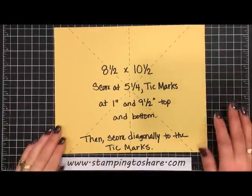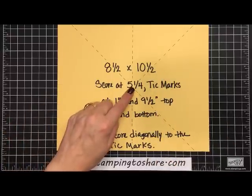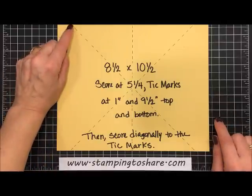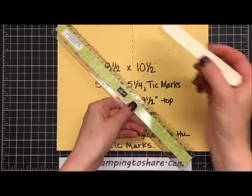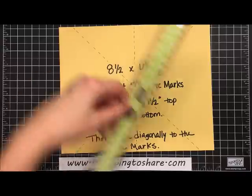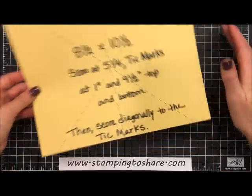This template is actually quite easy. Start with an eight-and-a-half by ten-and-a-half inch piece of paper, then score it at five-and-one-fourth inches, right down the center. Then make tick marks at one inch and at nine-and-a-half inches at both the top and the bottom. Take a ruler and your bone folder and make score lines going diagonally connecting those tick marks. I'm keeping this template so I can always remember how to make this card.